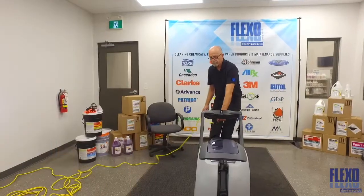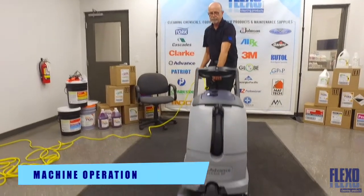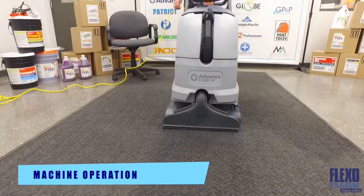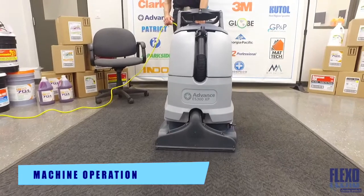To operate the machine, squeeze the handle triggers and pull the machine backwards to clean the carpet. And that is the Advanced ES300 XP Carpet Extractor.